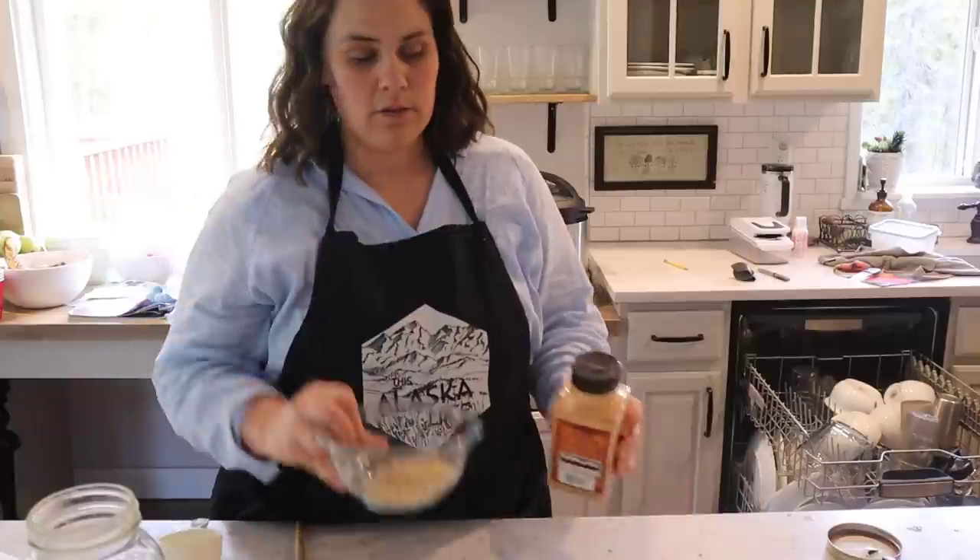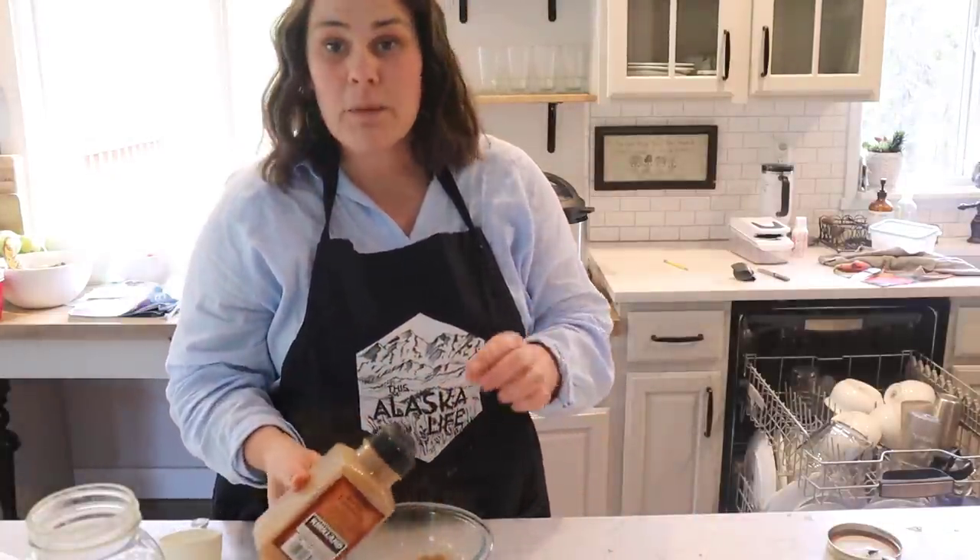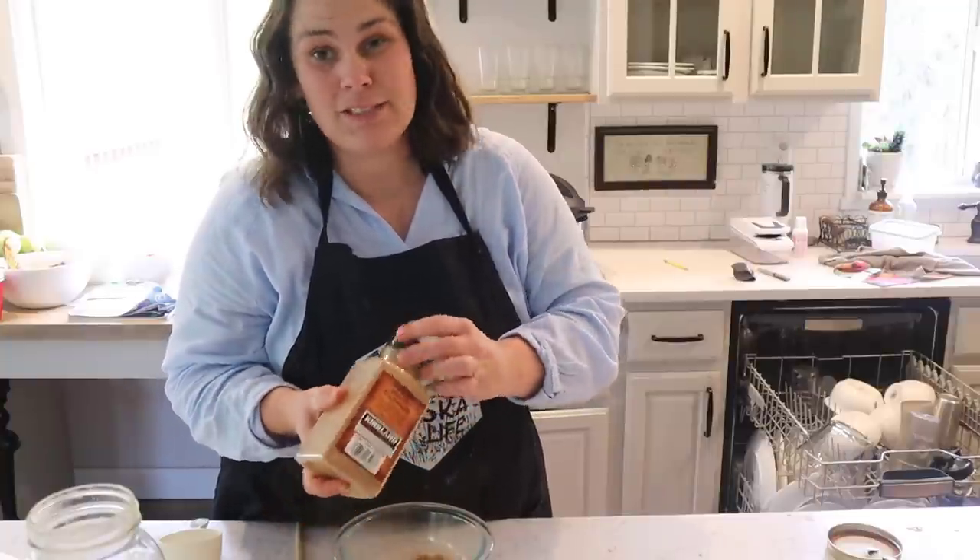When the sweet potatoes are done, I'm going to add a little bit of brown sugar, some cinnamon, some cream, butter, and salt, and just mash them up.